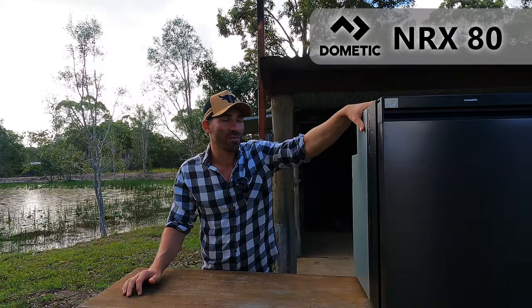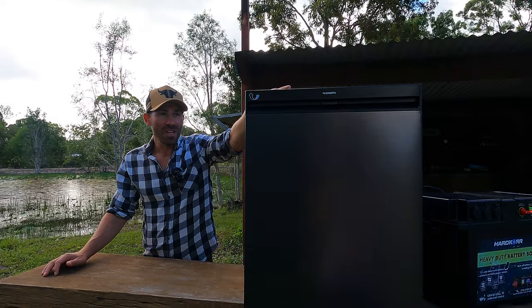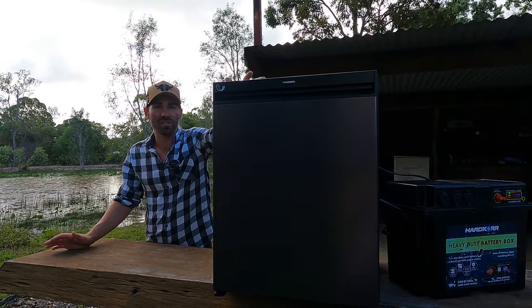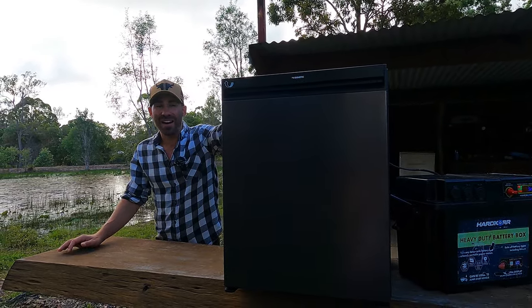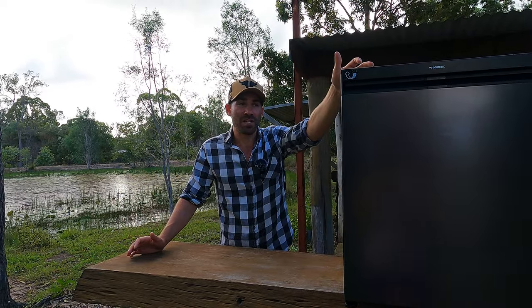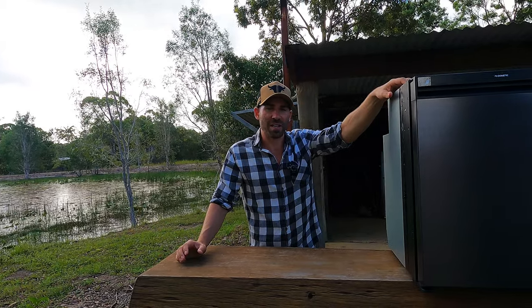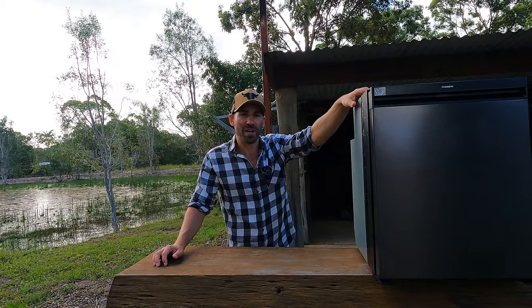This week we're reviewing the NRX80. This is the brand new fridge to the market by Nemedic. Long time coming — they've definitely needed to do it, so we'll be discussing the figures and what this new one does. I've had it now for about two weeks, so I'll give you some real-world testing. That's why it's taken me a little while to get this video up — I didn't want to rush it. I wanted to actually get some figures and test it out on a couple of trips.